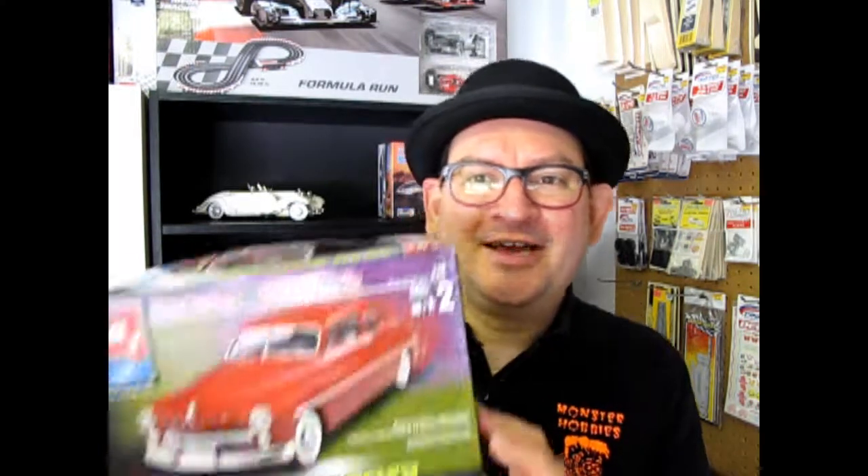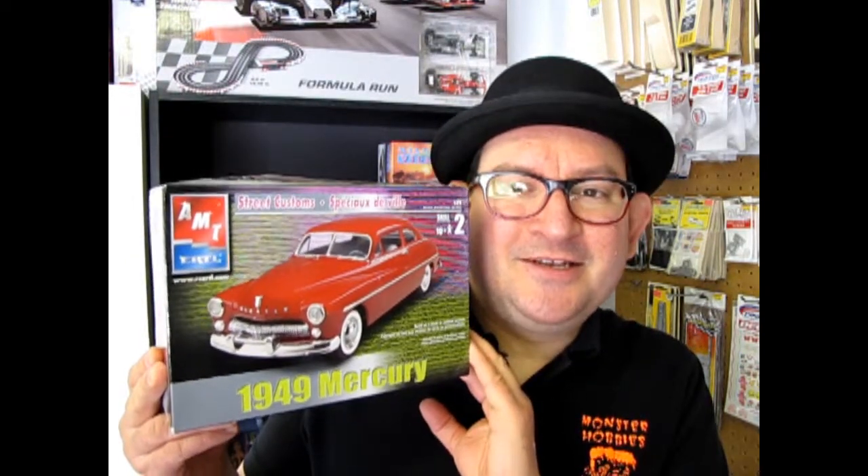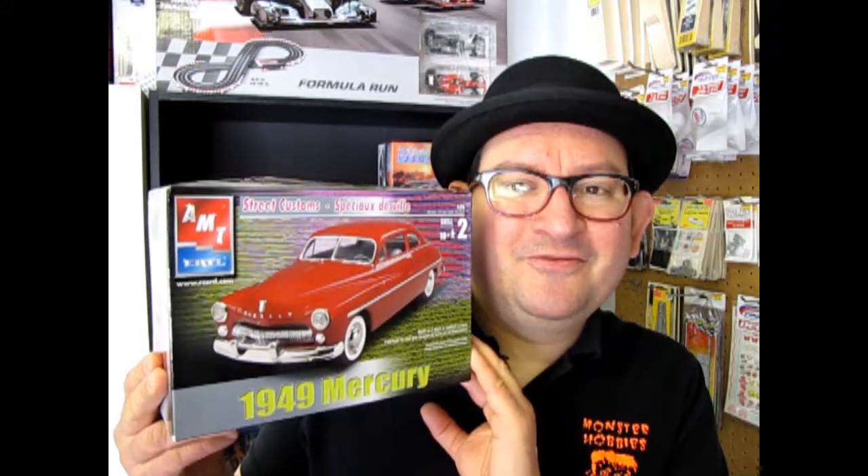Hello everybody, my name is Trevor Silescu and I'm the owner of Monster Hobbies in High River, Alberta, Canada. Tonight we get to look at one of the first cars that came out after World War II ended — this is the 1949 Mercury kit, which is a three-in-one from the old days and was very popular with customizers and hot rodders alike.